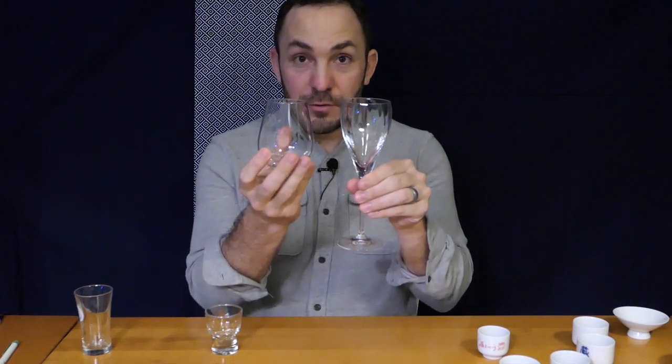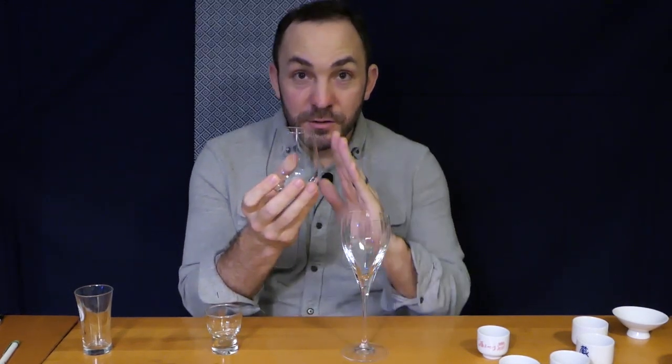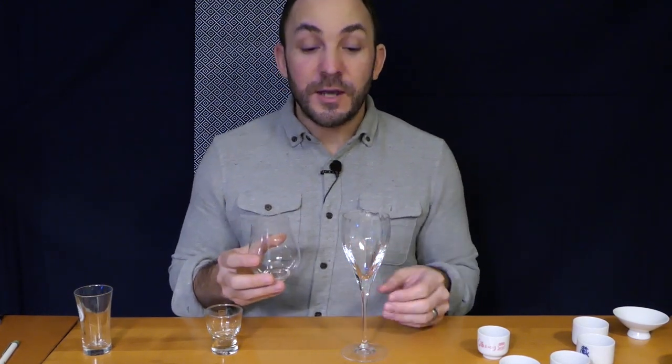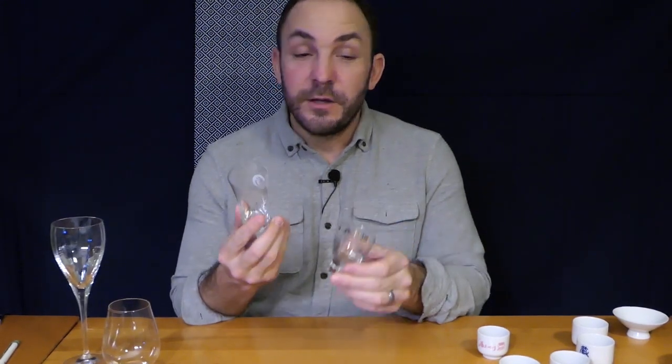You might also see a shape of glass like this — basically a similar kind of bowl shape. The edges on this one are kind of narrow to even further trap the delicate aromas coming from the sake. Traditionally in Japanese table settings there was no stemware, which is why you might see just this wine-shaped kind of goblet without the stem.